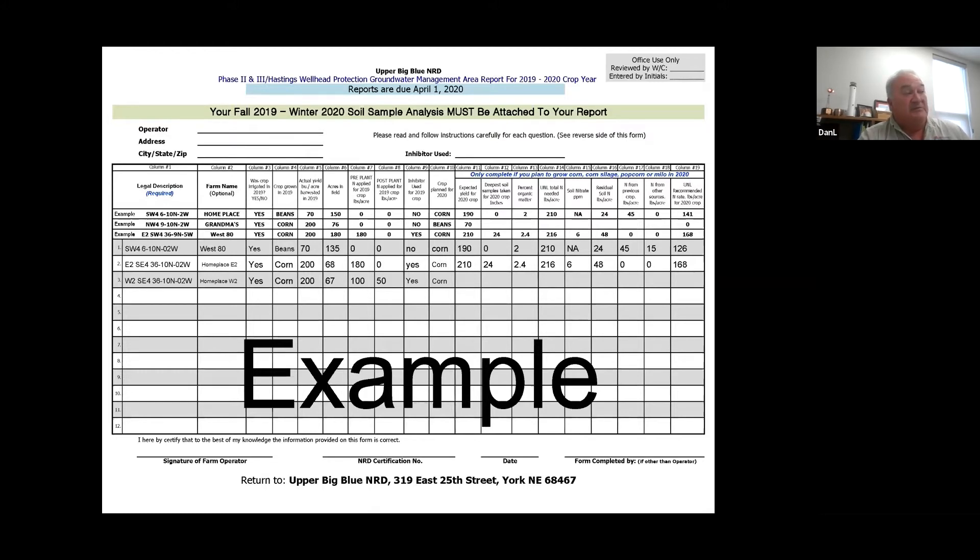In this case, this producer is going to plant all corn. Then it asks for your expected yield — your yield goal. We want to be realistic here. If you've been raising 240 bushel corn the last couple three years, you don't want to put a yield goal of 280 or 300 because that's just not realistic. What they suggest is taking your yields the last five years, getting an average, adding up five years and dividing by five, and then taking that number times 1.05.